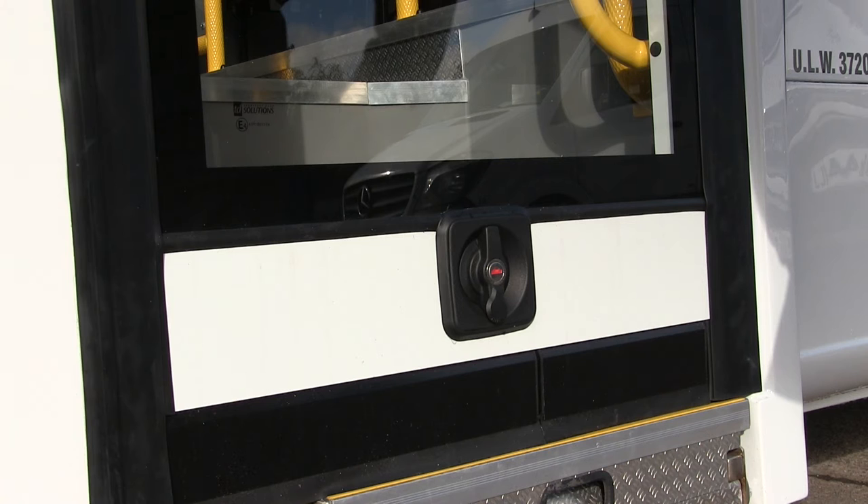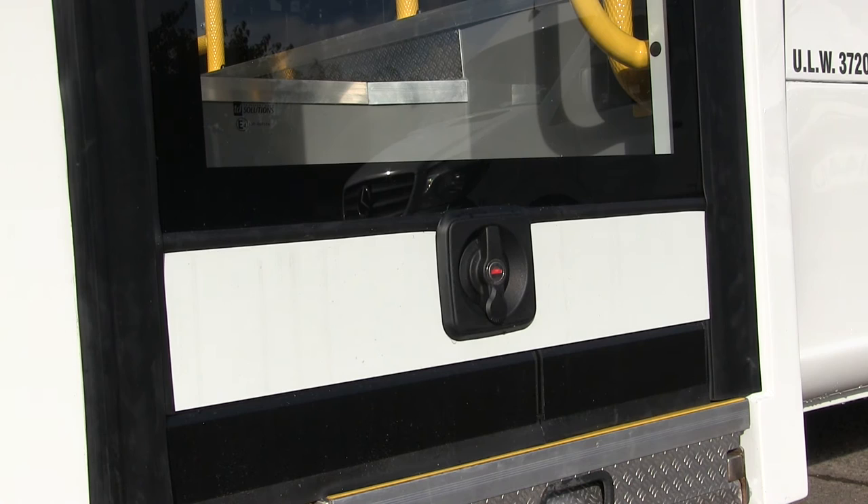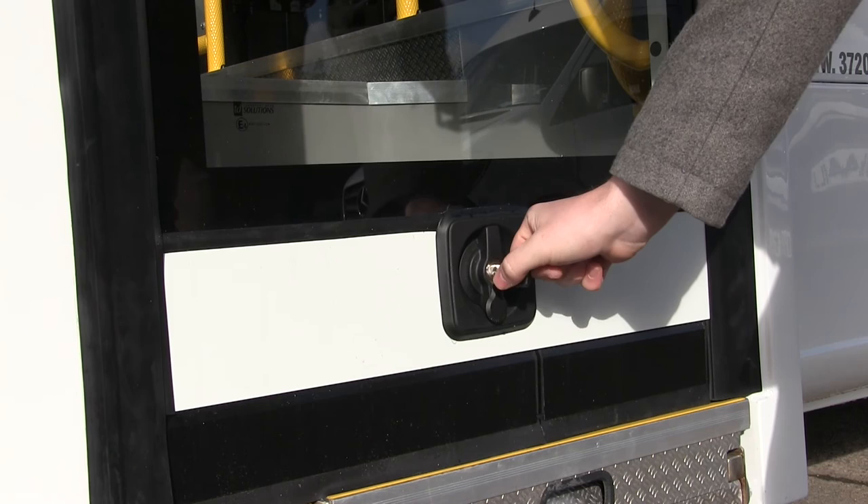Now all you need to do is turn the handle clockwise 90 degrees to unlock the door. At this stage you should reinsert the key and turn anti-clockwise 90 degrees. This will prevent anyone from locking the door while the vehicle is in operation.